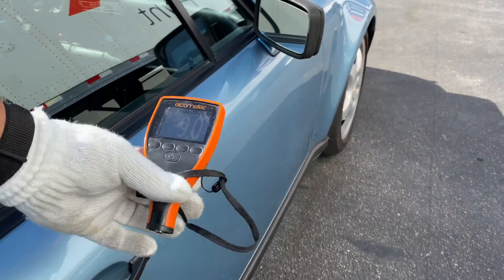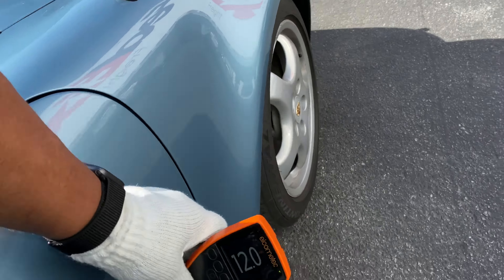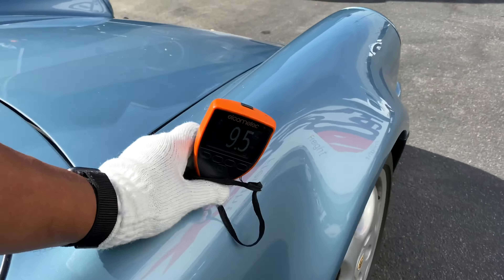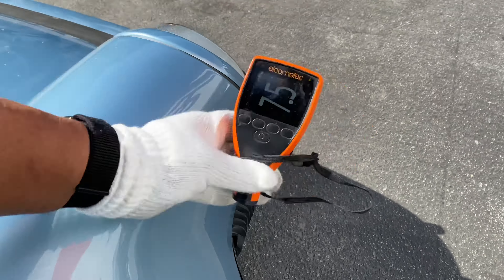Door readings: 9, 8.5 — nice strong readings. 12, 12.5, 7.5. Fender: 9.5, 8.5. 10, 7.5.